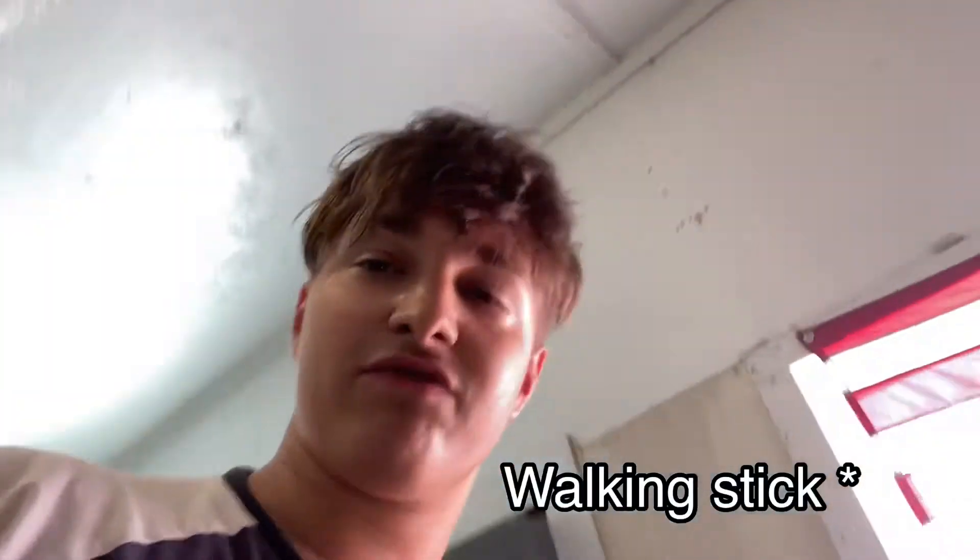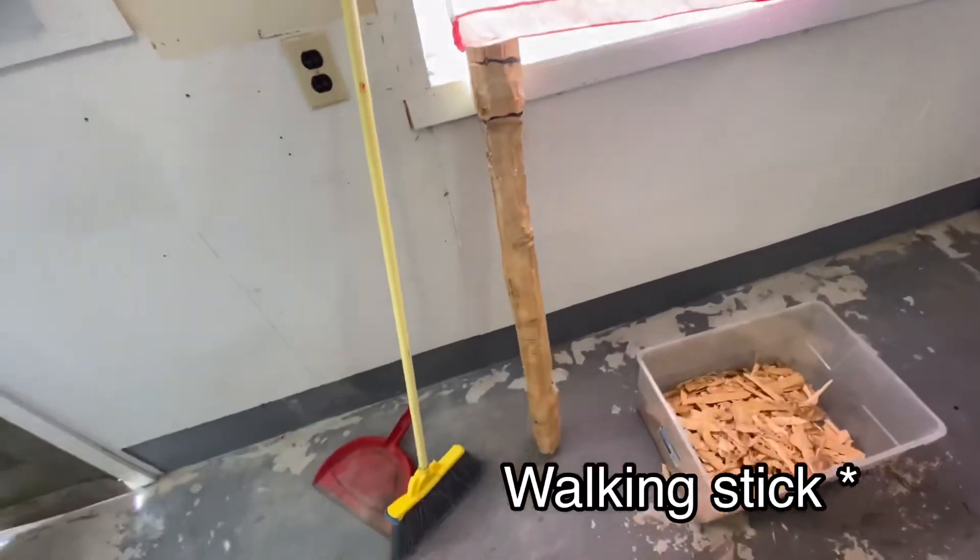Hey, welcome to another video. My name is Wyatt Butler. Make sure to subscribe, like the video, and share with your friends. Today I was making a staff — so far it was a big chunk of wood.